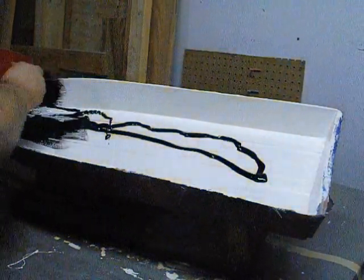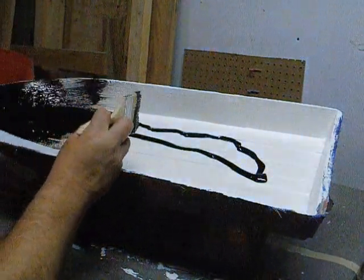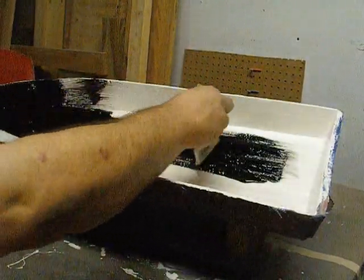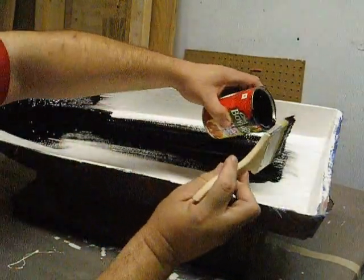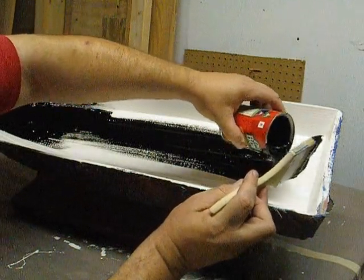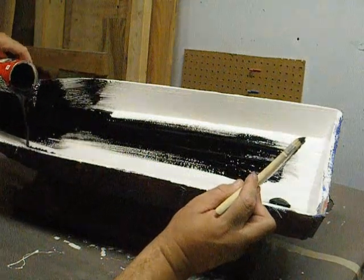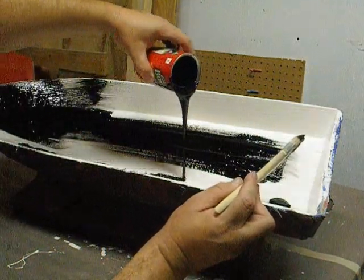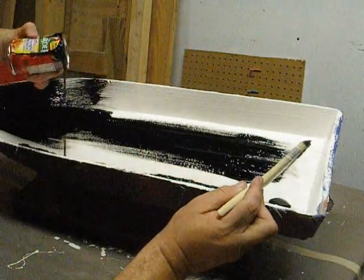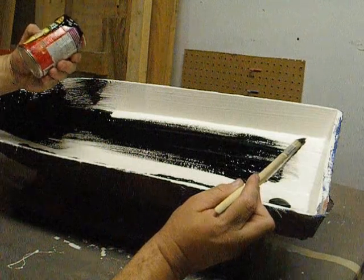Just like on the big boats, the last thing we usually spray on is either a layer of black or actually any real dark color, but just to keep it consistent, do some black. You can see why this is old gel, and it's not as runny as it should be — but it's perfect for what I'm doing.